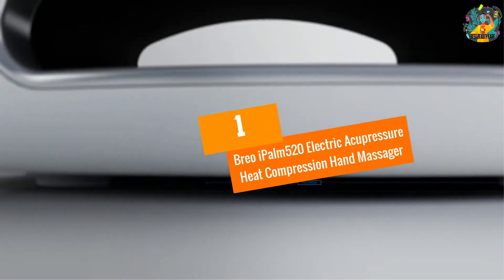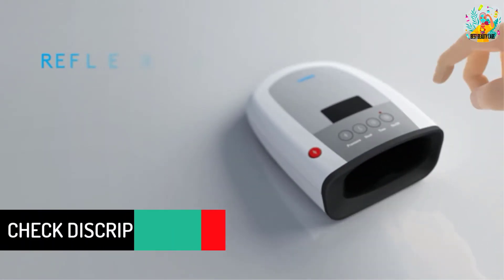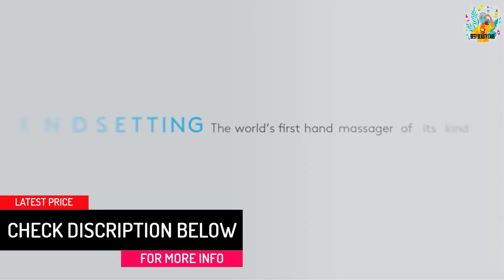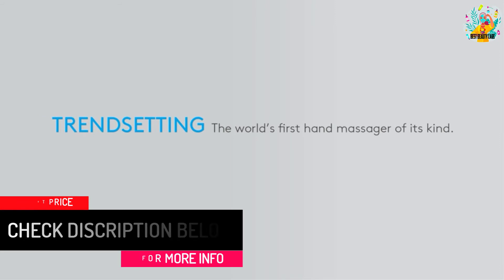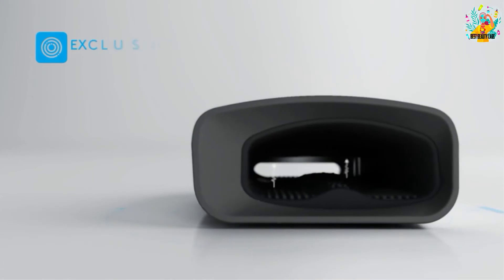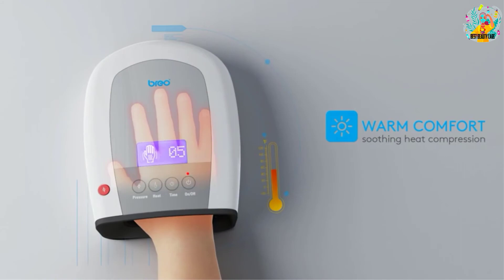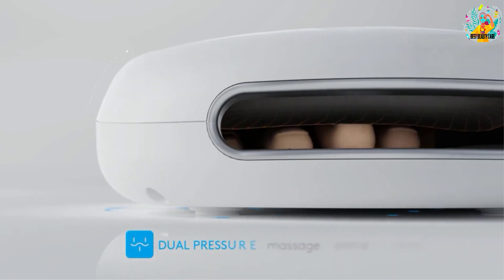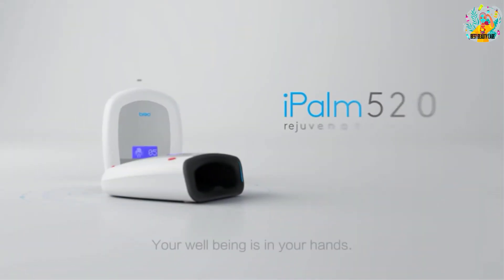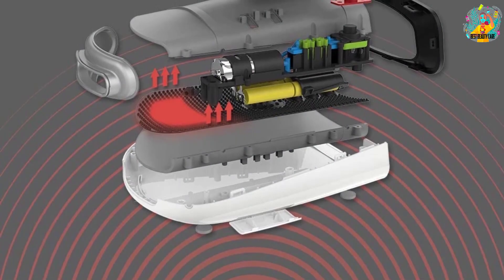At number 1, the Brio I Palm 520 Electric Acupressure Heat Compression Hand Massager. This is a professional hand massager that delivers a deeply soothing massage on the palms and fingers. It is 100% portable and can be used anywhere thanks to its compact lightweight design. The device is powered by four AA batteries included in the pack, guaranteeing a longer runtime. Featuring deep infrared energy, the unit offers a comforting heat massage within a temperature range of 98 to 107 degrees F.